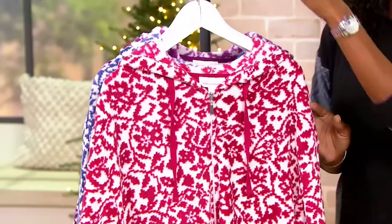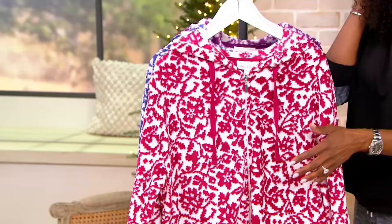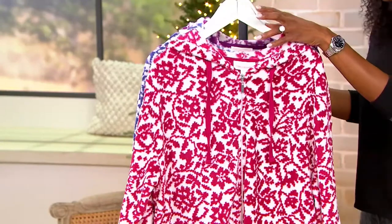Love that it is a full zip. This is so easy to get on and off — you can wear it fully closed or open. Either way you're going to be comfortable and you're going to look beautiful. We have this available in sizes extra small through 3X.